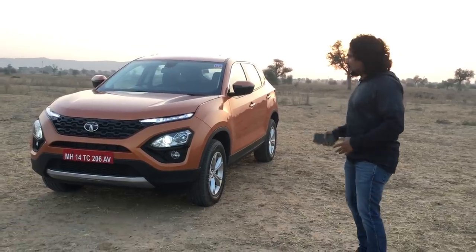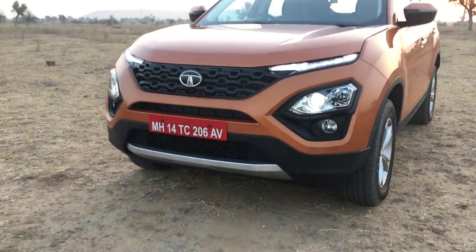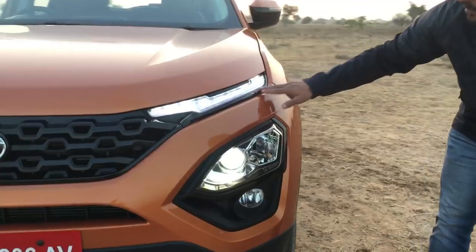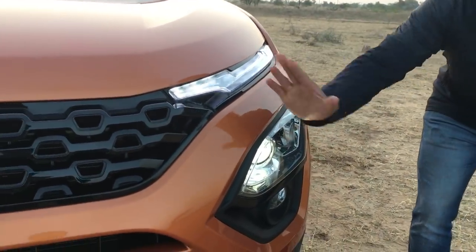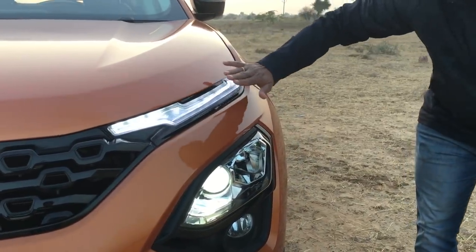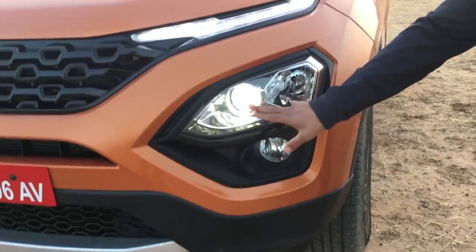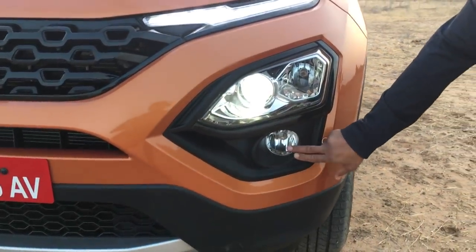Starting off with the design — you've seen the H5X concept at the Auto Expo and this is the final version. The headlamp setup features an LED DRL which also doubles up as the indicator light. It doesn't swipe, so it's not a dynamic swipe — it just turns orange when you turn on the indicator. The actual headlamp is an HID projector lamp for the low beam and a halogen for the high beam, and this is of course the fog lamp.